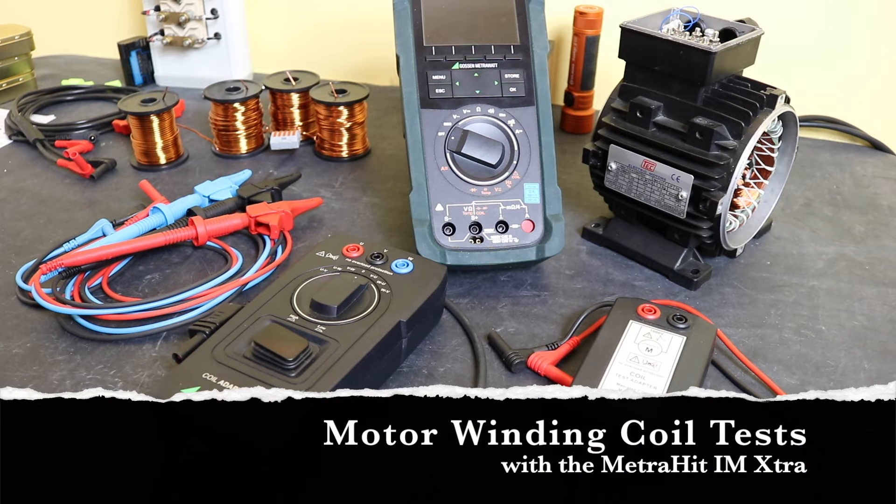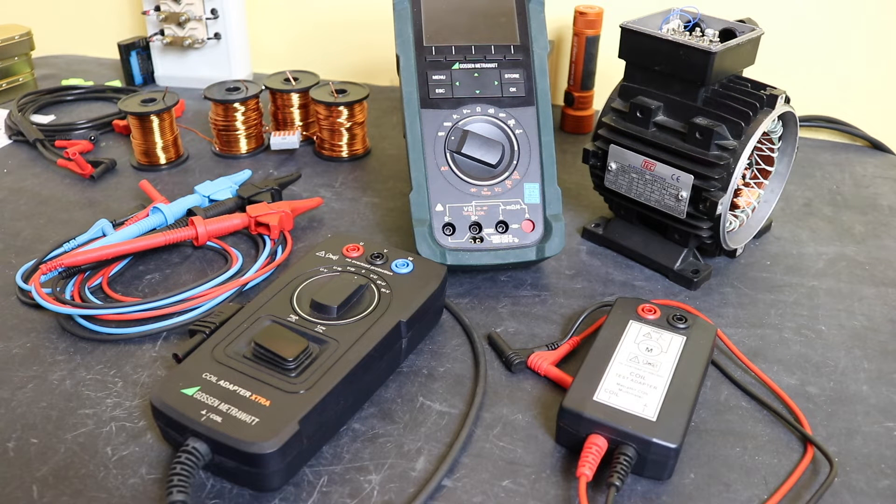Welcome back to the channel. I hope everybody is doing well. In today's video we are continuing with the MetraHit IM Extra and taking a look at the coil test function built into the instrument.